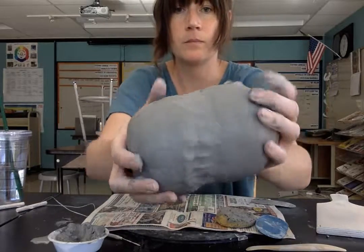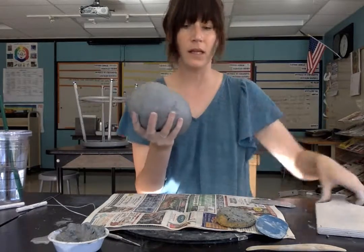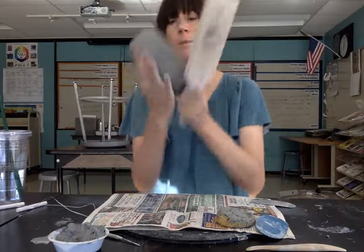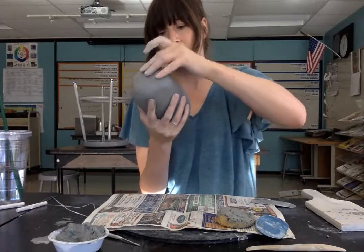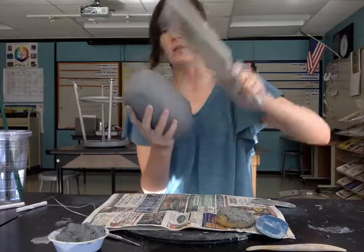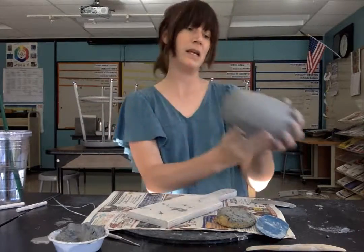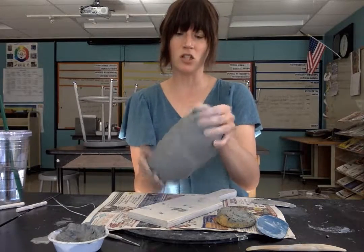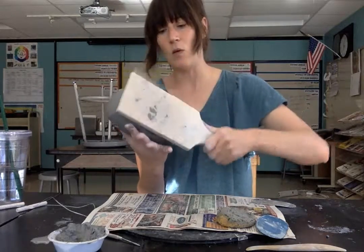I've gone all the way around now and it doesn't look amazing yet, but it will in a second. Now I have the ability to manipulate this and change its form into what I want it to be. I would look at my sketches and my ideas, and examine this as an object — how can I turn this shape into the body of my teapot? I'd be looking at my process journal, comparing this to my drawings: will it be upright, tilted, or in another orientation?